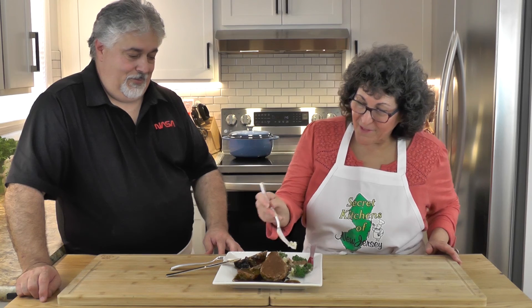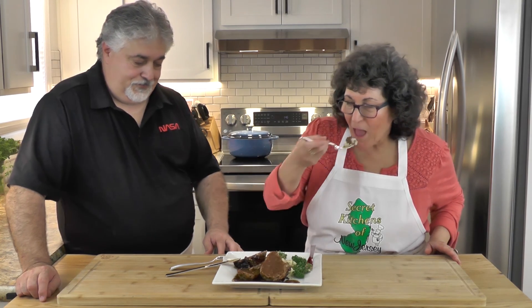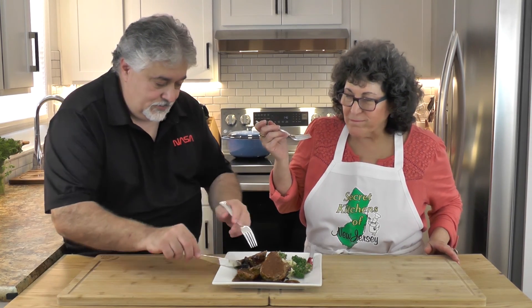Bon appétit, everyone! Thank you for watching today on Secret Kitchens of New Jersey — we'll see you next time. Bye bye! We're just going to continue to eat. It's nice.